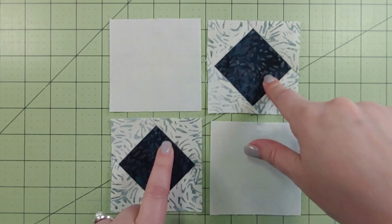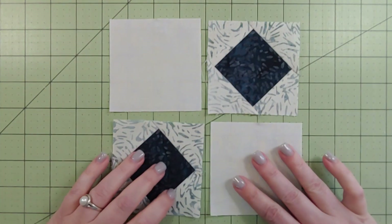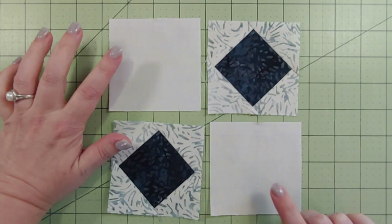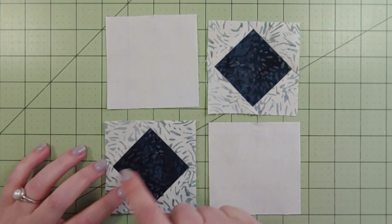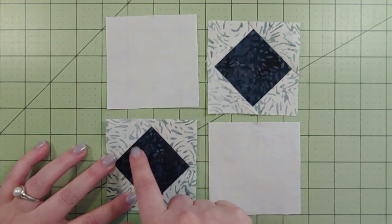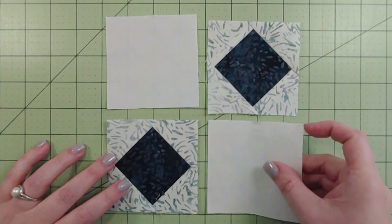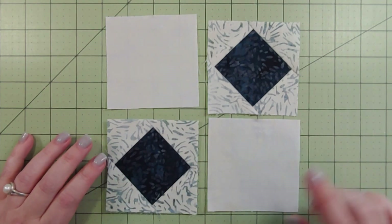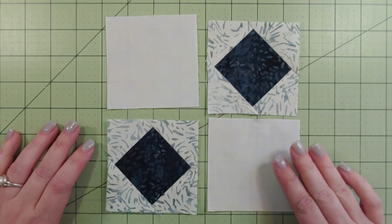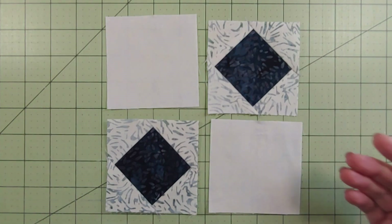You're doing that twice so you have two square-in-a-square little mini blocks. Then you want to grab your filler squares or connector squares - I think that's what the instructions call them. You want to make sure that the square-in-a-square is the exact same size as what it was originally. If you do need to shape up those sides, go ahead and do that before you move on to this next step.